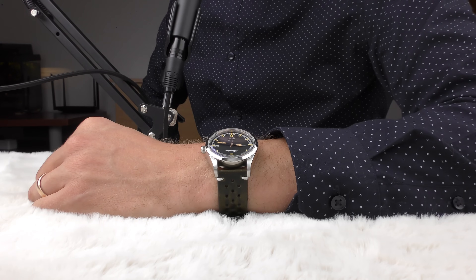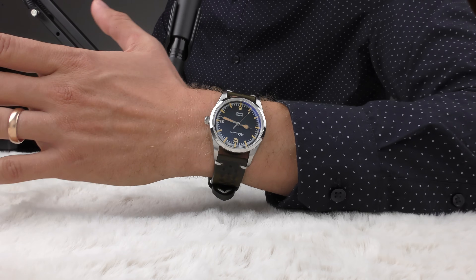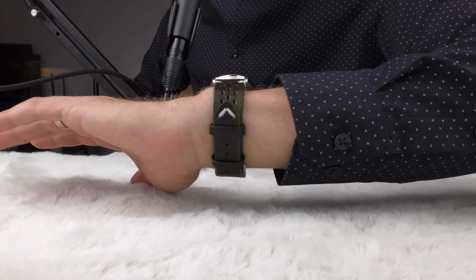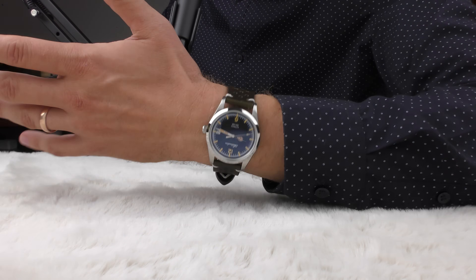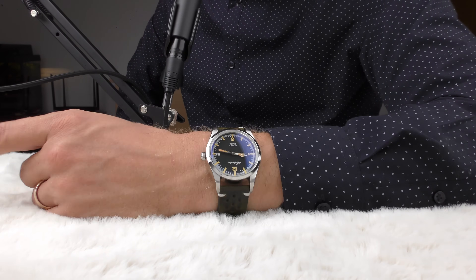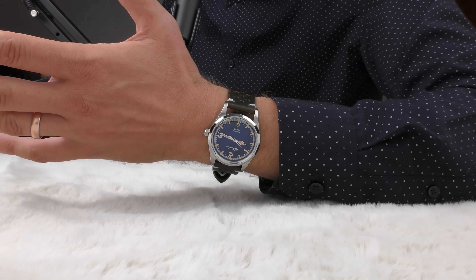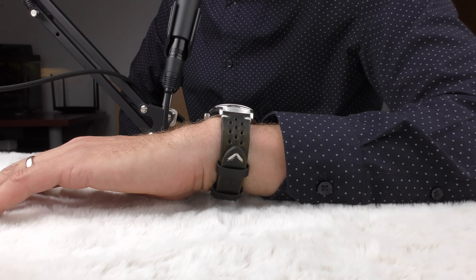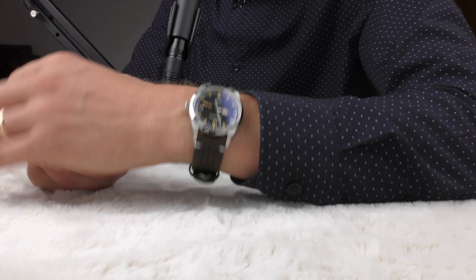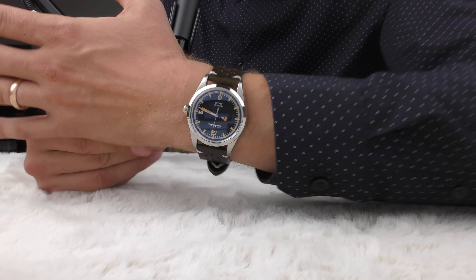This is a vintage-style leather strap with white stitches — it's very dark green leather. It feels good, rather flexible, and was pretty cheap — probably around 6 euros. It feels great and looks very cool on such a vintage-style watch. Vintage-style leather strap on a vintage-style watch.